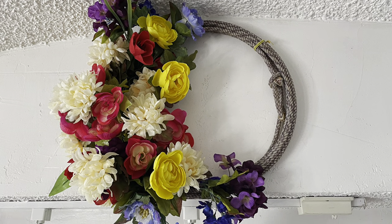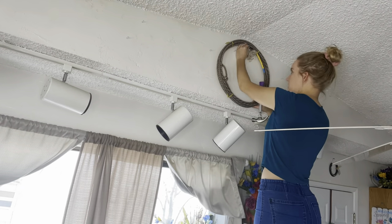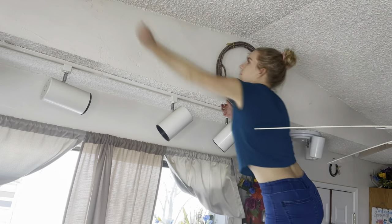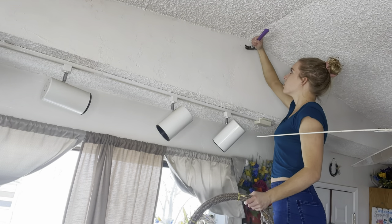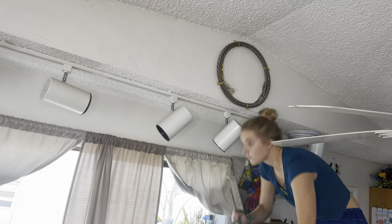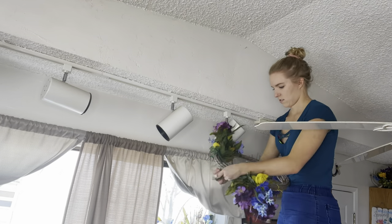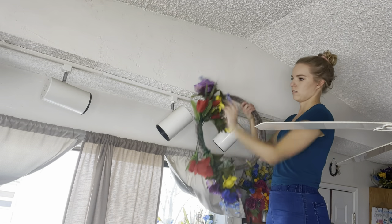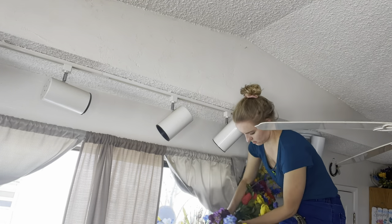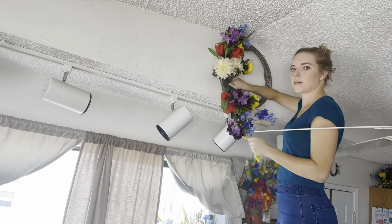We're going to get started with this rope wreath. These are really popular on Instagram and I've actually made some for friends' weddings, but I decided I wanted one in my house. First things first, we figured out where to put our nail and cleaned the wall. I'm taking some big bouquet picks and separating them, then adding some smaller picks as well.